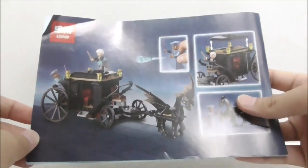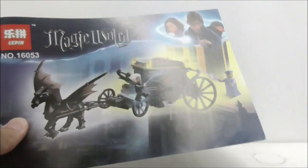This is the final page of the build, and this is the back of the instruction manual. That's pretty much it for the instructions.